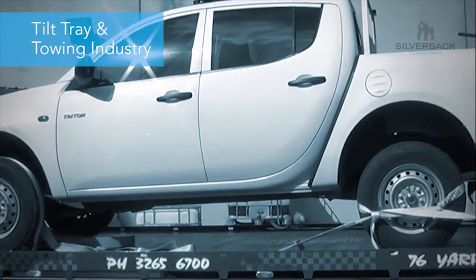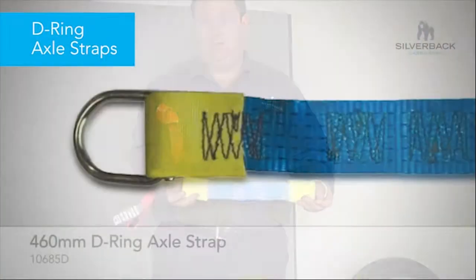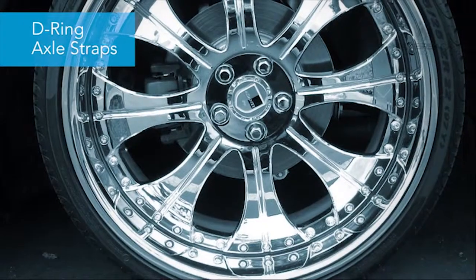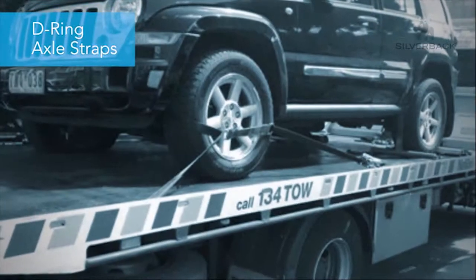There is another industry which is called the tilt tray industry — smash repair. I'm just going to run through a couple of things that we use quickly. This is an axle strap with D-rings. The disadvantage with D-rings is there's a possibility that they could rub on your rims. And if you've got $1,000 rims, you don't want metal rubbing on them. But they're still well used within the tilt tray industry.